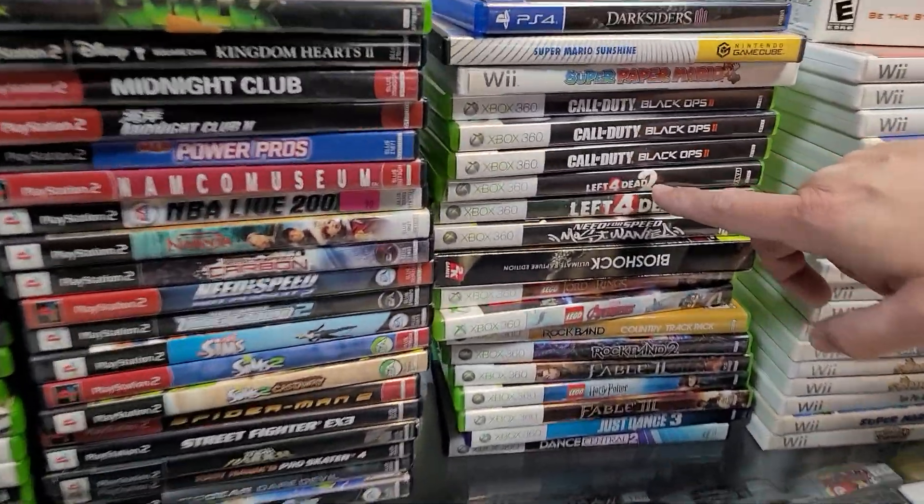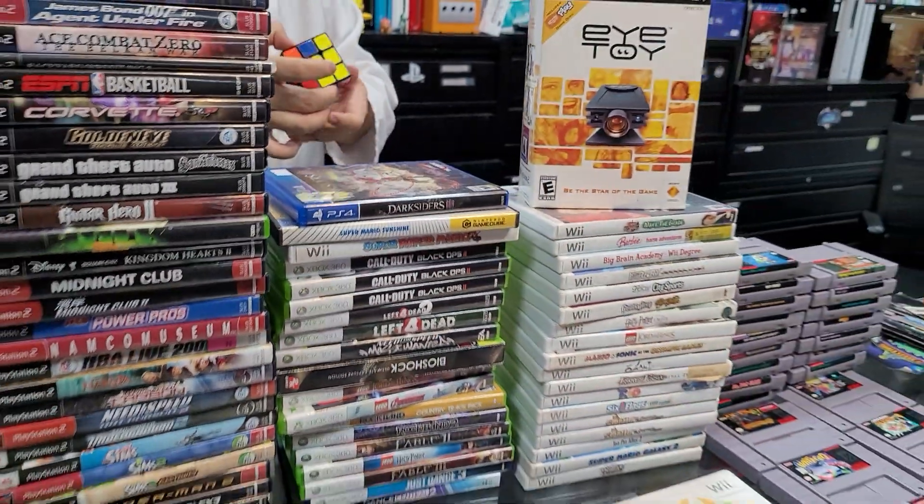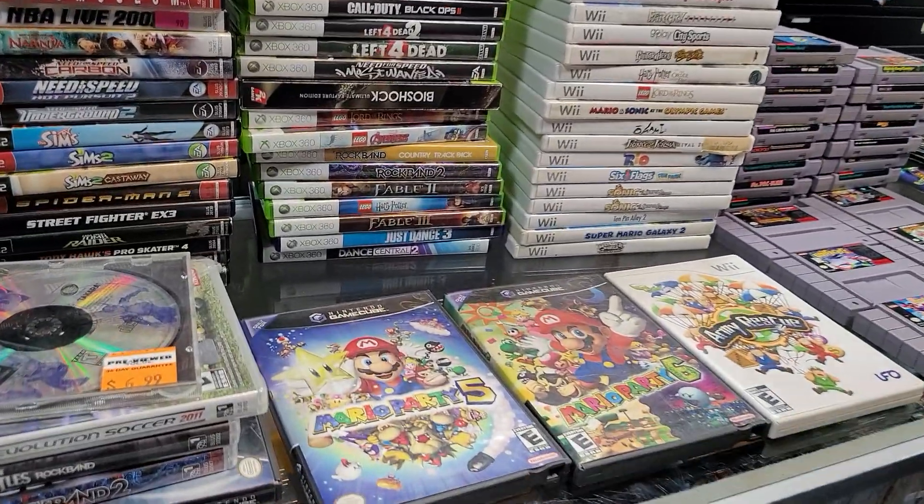Left 4 Dead 2 — pick it up. It's backwards compatible on your Xbox One but you have to have the disc. It is not available in the store — but it is available in our store.